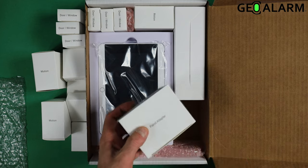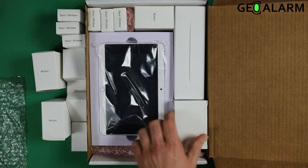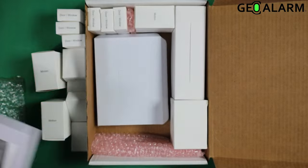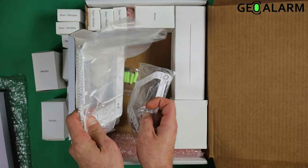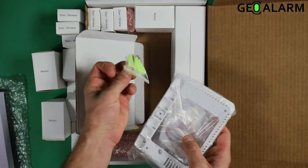Right here we are going to have the power adapter for the panel itself. Underneath the GeoAlarm control panel — as you can see it is packaged in some very durable foam material — you will have all of your mounting materials for the GeoAlarm panel: the back plate to put it on the wall, a desk mount, as well as the mounting hardware.